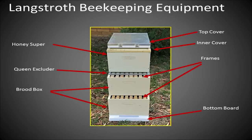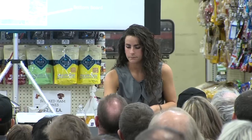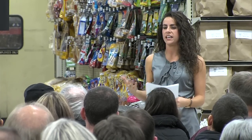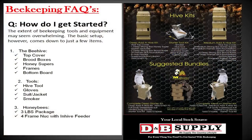Inside your boxes you'll have either eight or ten frames. Some frames are made of plastic, some of wood. The frames sold at D&B are wood frames with a plastic foundation coated in wax with a honeycomb shape printed on it, which allows bees to draw out comb more easily. Others who want to harvest comb honey use frames with a series of wires so they can cut the comb out without hitting a plastic foundation.